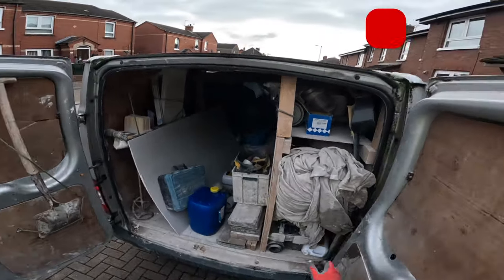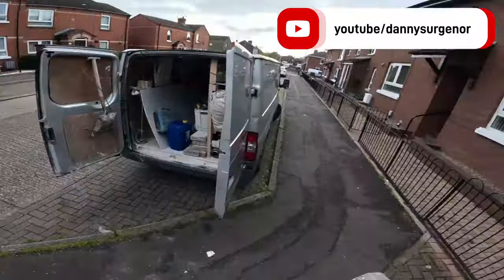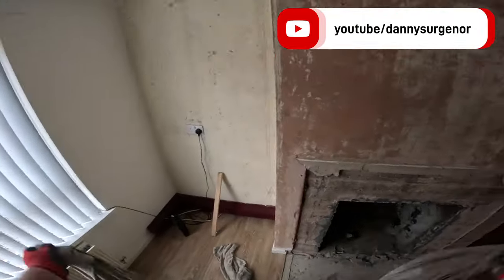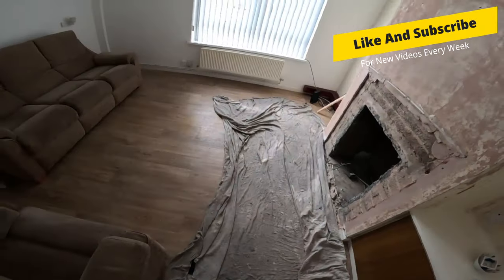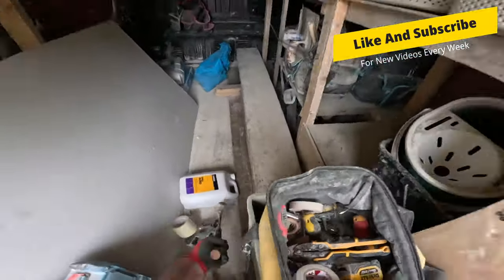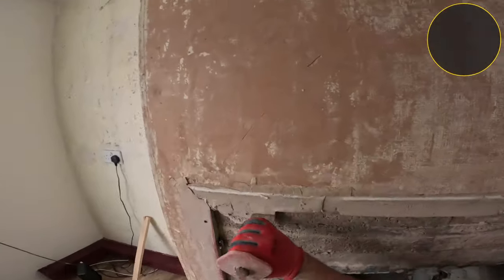How you doing YouTube, today we're back with a brand new video. Today we're going to block up a fireplace — you can see here we're covering in front of the fireplace. The client had said that all the floors were coming up anyway so there was no need to cover anything up.